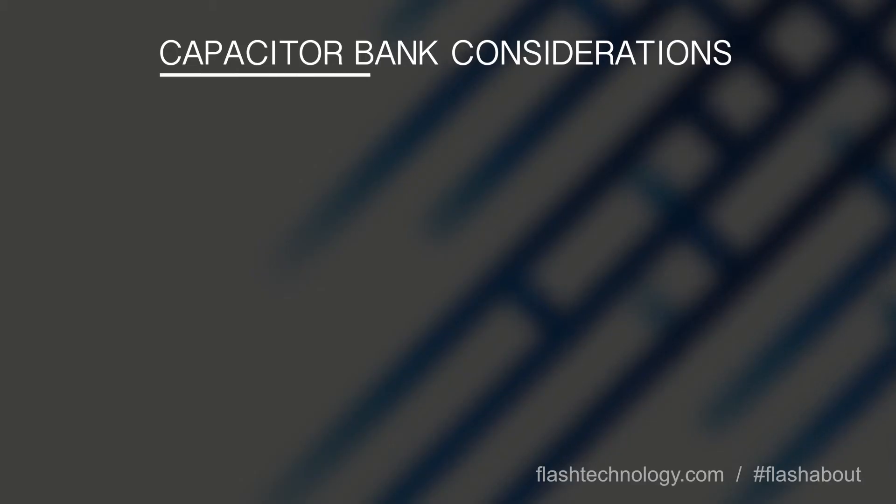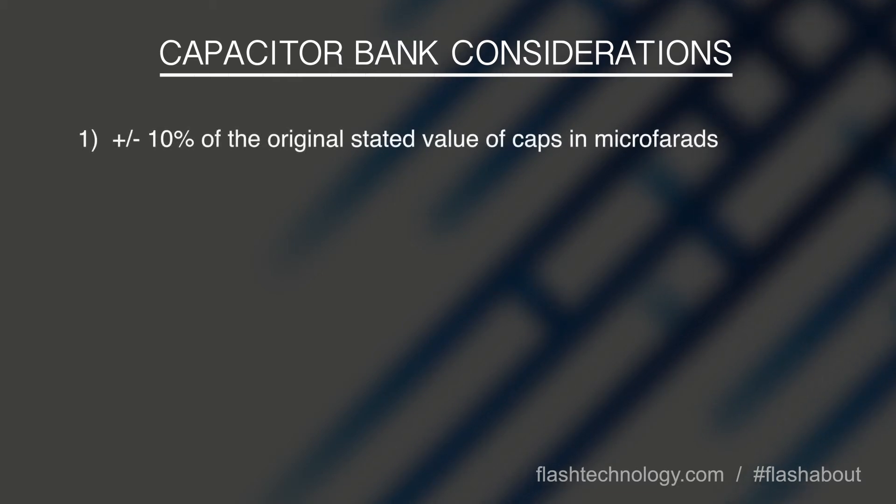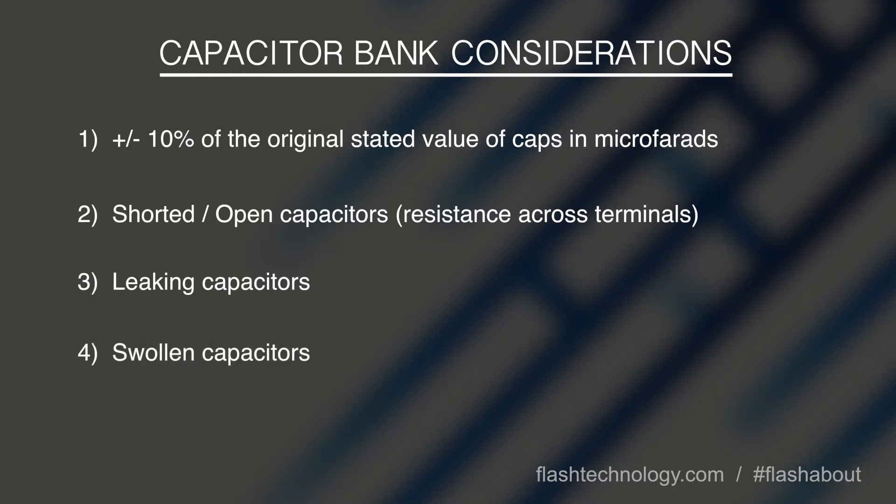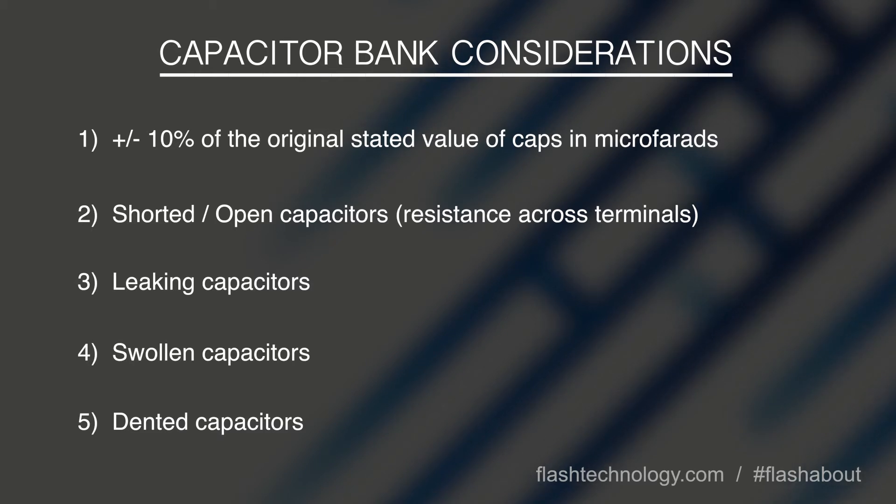There are five things to consider when diagnosing failures within the capacitor bank: plus or minus 10 percent of the original stated value of the capacitor in microfarads; shorted or open capacitors; leaking capacitors; swollen capacitors; and dented capacitors. If any of the caps fall into these categories they should be replaced immediately.